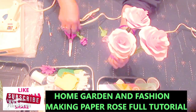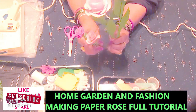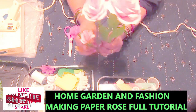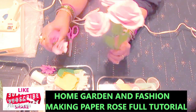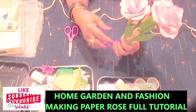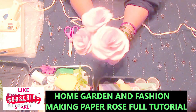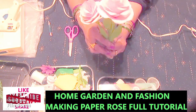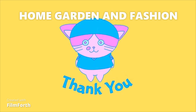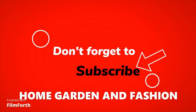So all together, five roses, and this is a complete tutorial. I hope you can make it now — this is a lot of fun actually. If you want to make small ones, just use small paper. We're going to make a lot of flowers — this crafting is really good. So thank you so much. Don't forget to like, subscribe, comment, and share, and I'll see you with many, many more. For more information, please do subscribe.